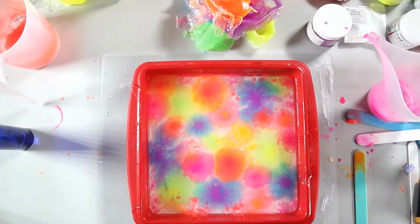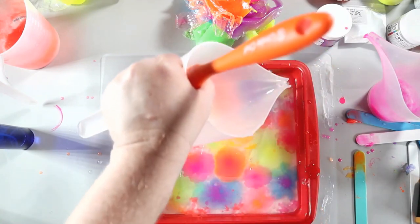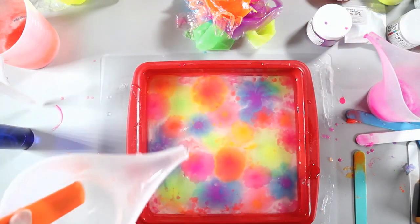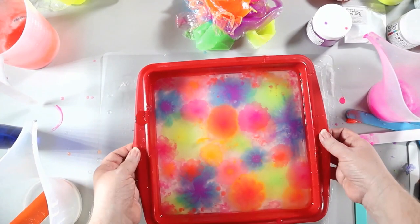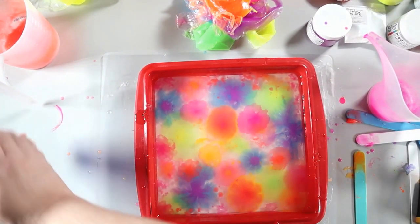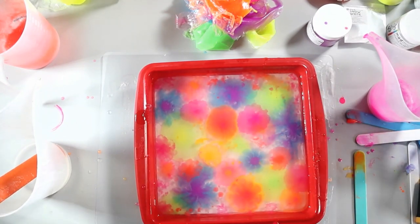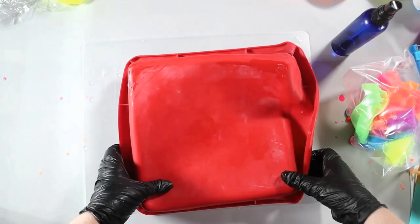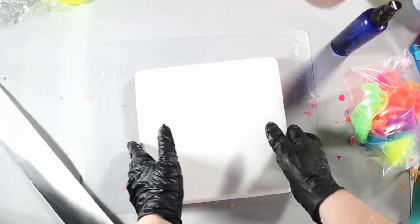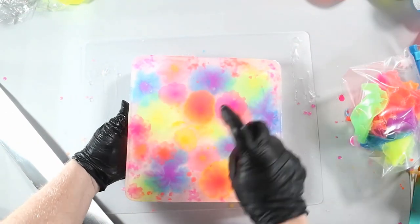For this soap, that's all I add except for a clear layer over the top. Any time I'm doing a heavily layered soap like this with a lot of design, I like to end with a clear layer — it just gives it a glass finish and I think it rounds it off very well. The reason I turned it around is because I wasn't positive that my table was fully level. I thought just in case it was starting to get too full on one side, I'll turn it around and that clear layer can kind of make up for that. I think it was fairly level — I was just paranoid about it.